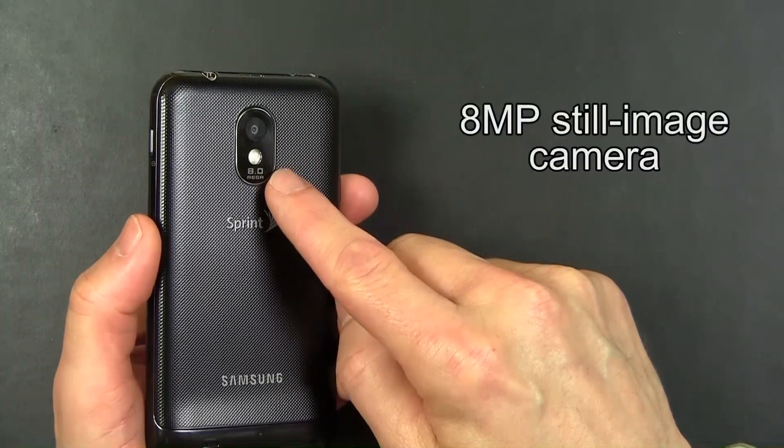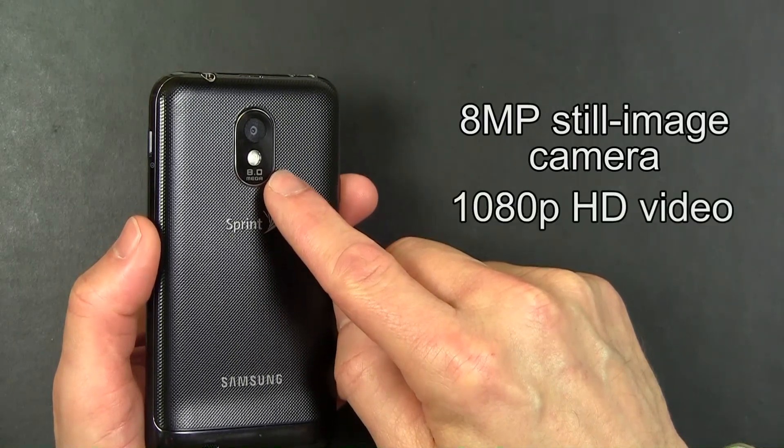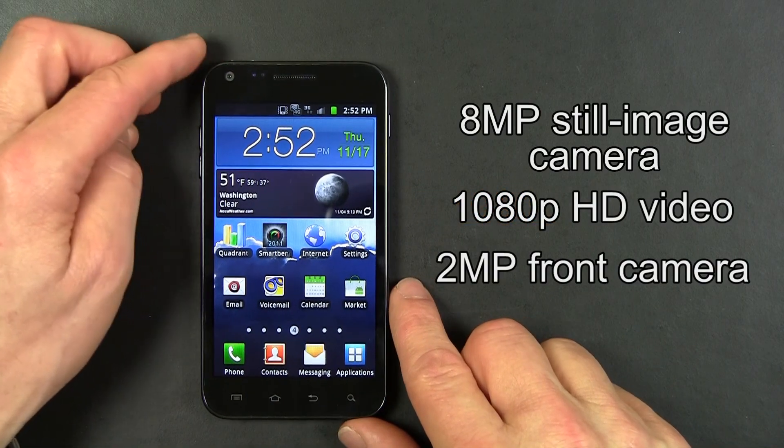On the rear of the Epic 4G Touch is an 8 megapixel still image camera that can shoot video at 1080p resolution. It also has a 2 megapixel front facing camera.